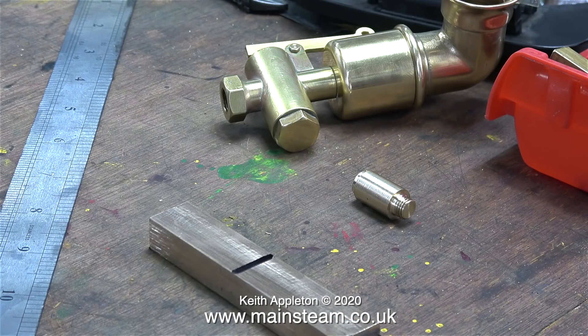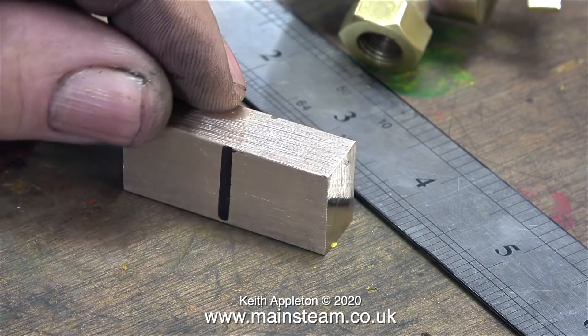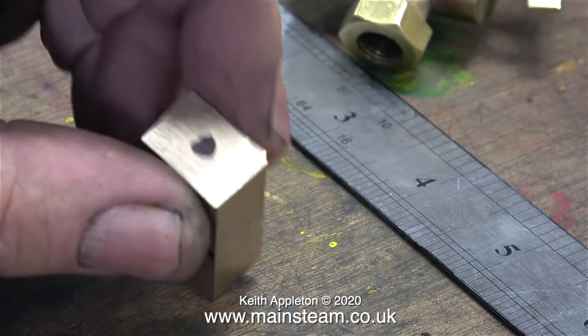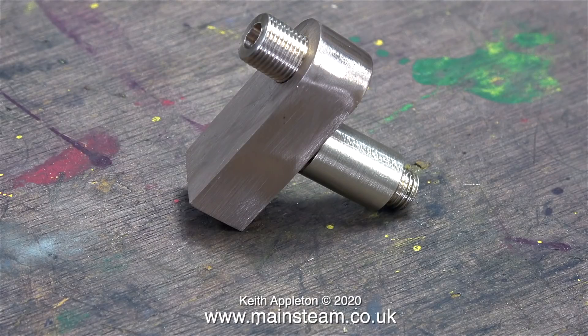The next part of the job is to make a mounting bracket for the siren, and I machined the main body of the bracket from a piece of gunmetal. This will need a steam inlet, a steam outlet to the siren, and some sort of mounting. The siren mounting thread on top is 1/8 BSP — British Standard Pipe thread. The lower part is made from phosphor bronze and is threaded 3/8 by 26 threads per inch, which will screw into the cylinder.